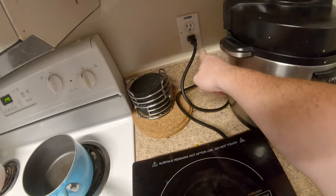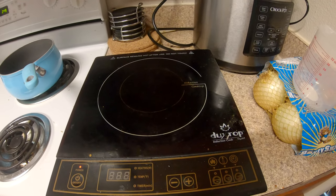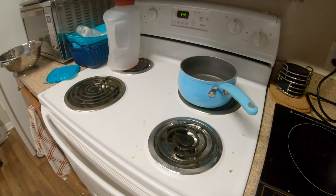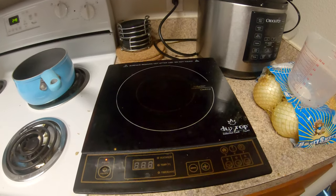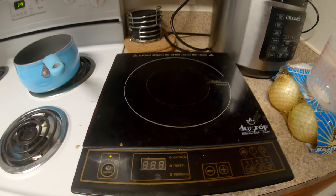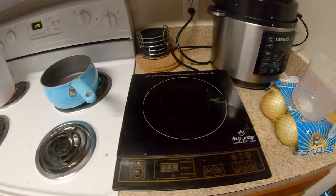It has a big cord and just plugs in. These are rated for roughly about 1800 watts, though I don't actually know exactly how much it uses. We use this thing all the time, mostly on setting five, and we rarely use the regular stove now. We actually noticed that our energy bill went down a little bit. It was cheap — about 45 bucks — and they're very efficient.